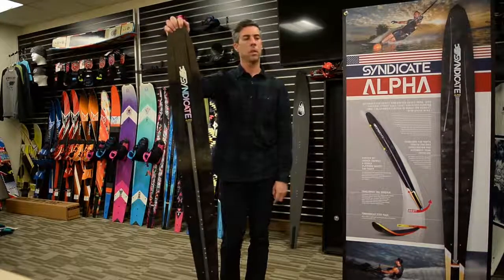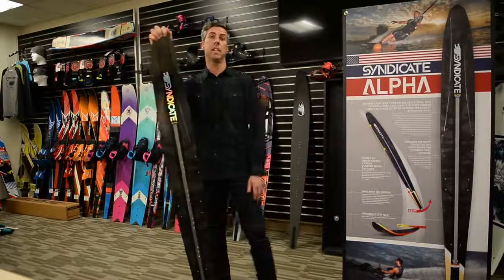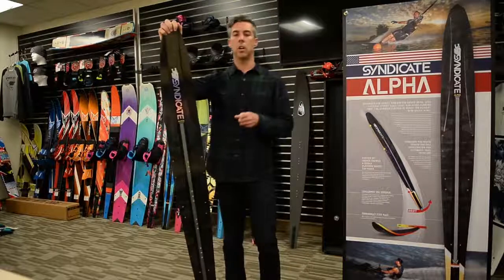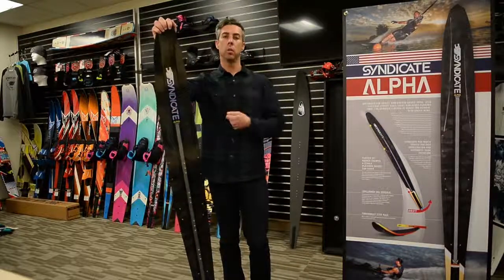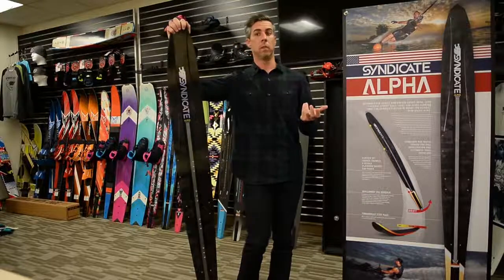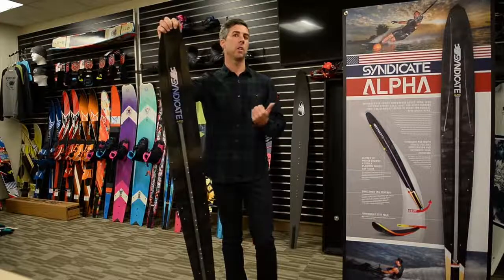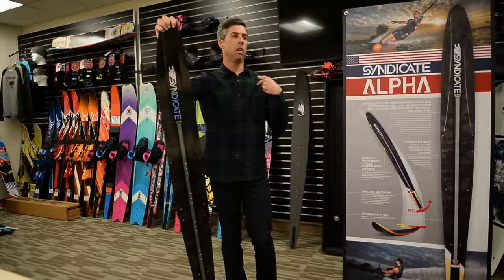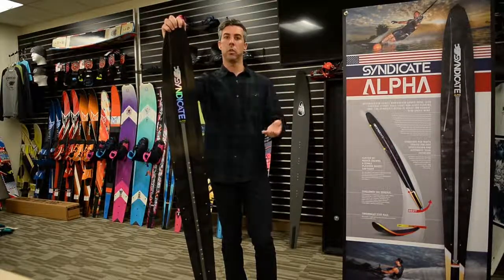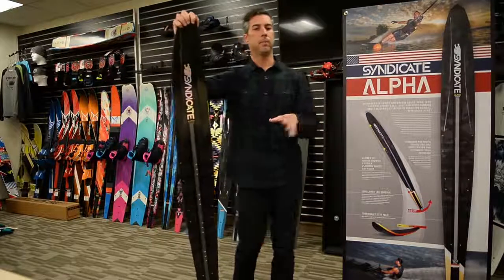The Alpha seems to suit finesse skiers — those with really good body position and technique. A lot of women's and kids skiers gravitate to it too, because women rely more on technique than muscle. So if you like to pull long and use a lot of deceleration, you'll probably prefer the Pro, which rides deeper with more downforce. If you're technique-oriented and want a little more drift through the finish, you'll like the Alpha.